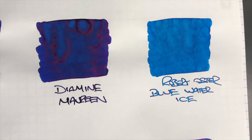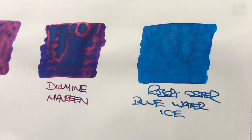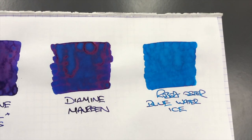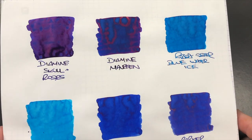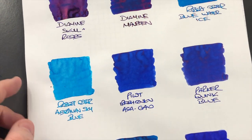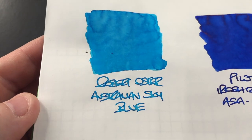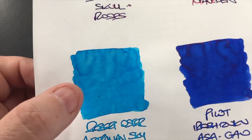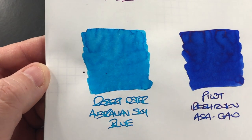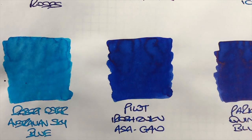Then we have Robert Oster Blue Water Ice, and this has quite a bit of shading going on — there's no sheen, but you can see in the darkened areas where the ink pools, and I think that actually makes for a good shading ink. Then we have Robert Oster Australian Sky Blue, which is quite a nice shading ink — not a sheening ink. You can probably see on the lettering and also in the darkened areas that it does actually shade quite well.